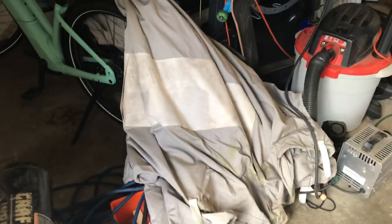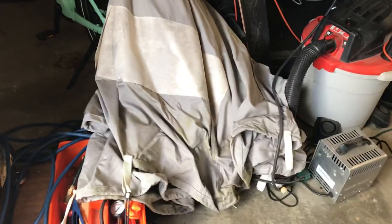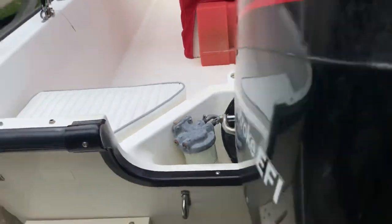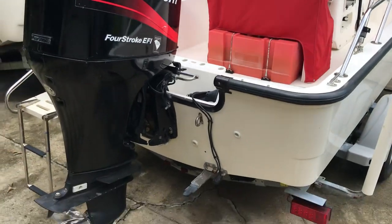Just to show you, the boat cover is laying in the garage so it's a little dusty and dirty from being in there, but the boat does come with that as well. There's also a fuel-water separator installed. The engine was just serviced.